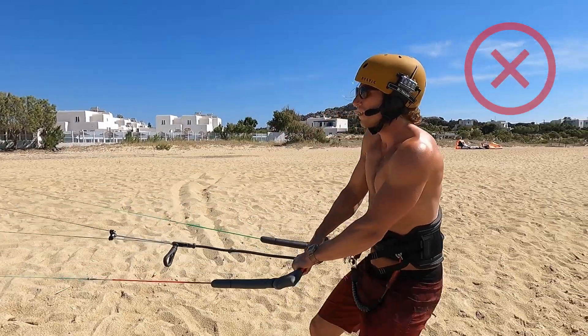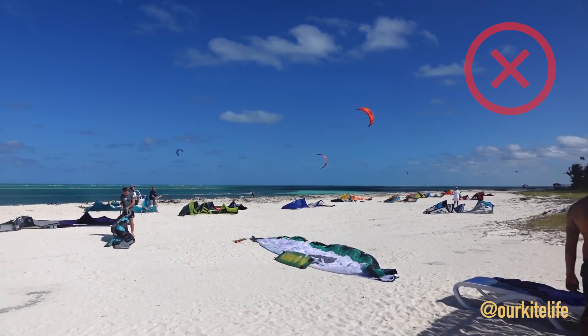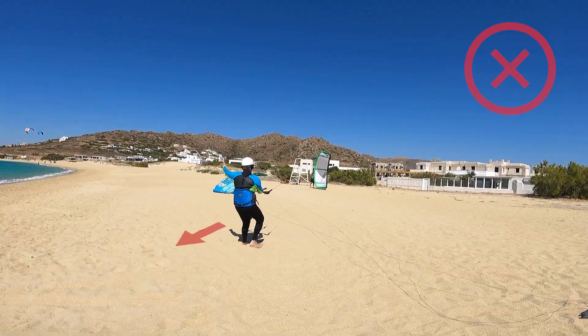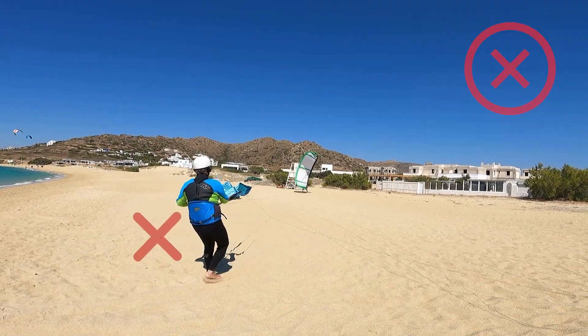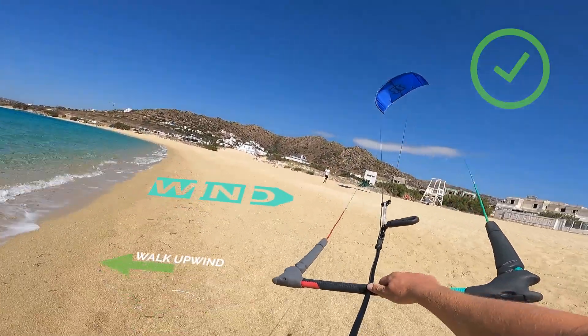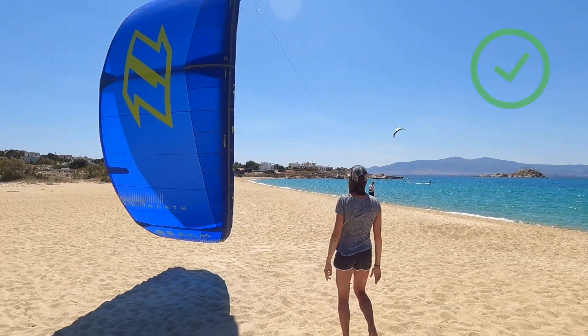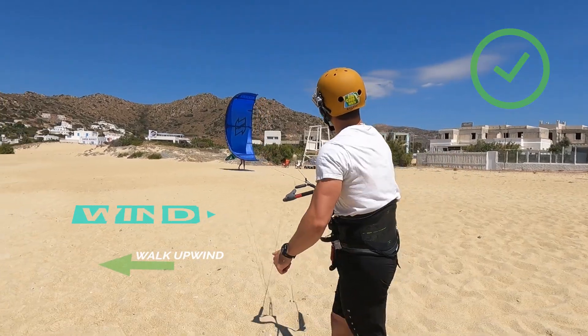In a light wind it can be tricky to launch your kite. Here you have to understand that creating more power in the kite is not by pulling the bar or walking backwards, but by walking upwind. So my advice is that once you are ready to launch and the assistant lets the kite go, walk or even run upwind to create more tension in the kite.